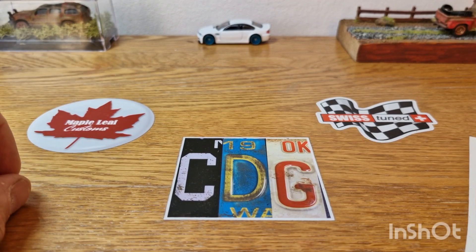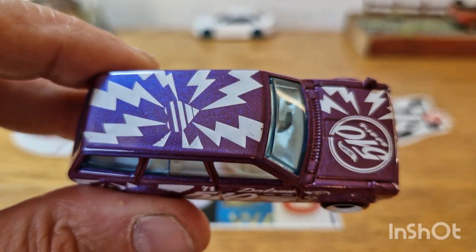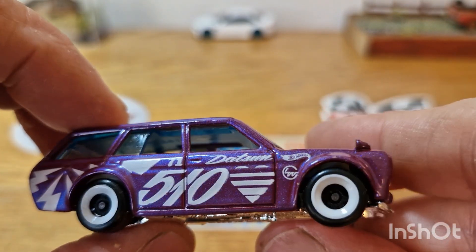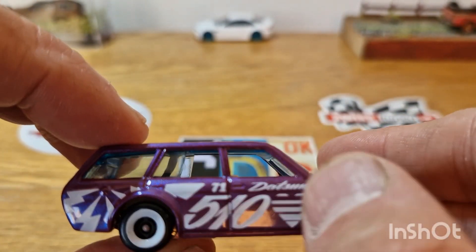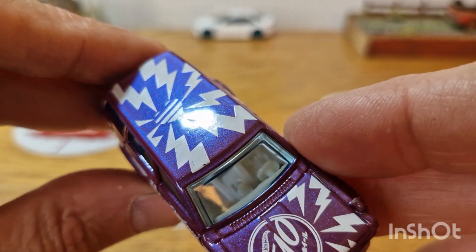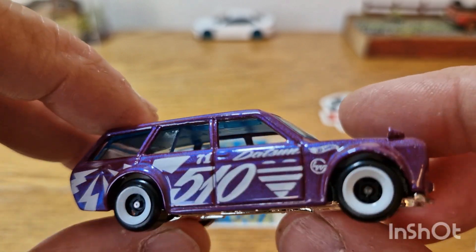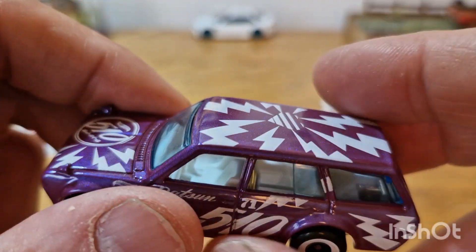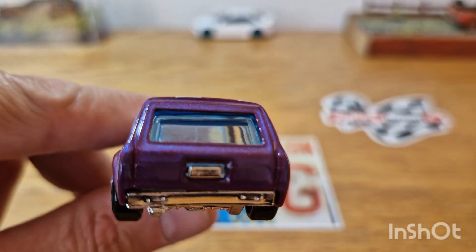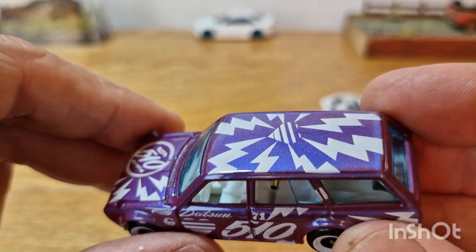The next piece is from Hot Wheels, and it is the quite popular 510 Wagon in this livery. The reason I haven't done anything to this is — as much as I'm not into the big decals on the sides of cars like this — I do like the colour, that sort of flippy-flop pearlescent paint colour, whatever you want to call it. The white just seems to look good. When it comes to main lines in my collection, none of them are really safe — they could always be facing a wheel swap or a custom. But that is the 510 Wagon.